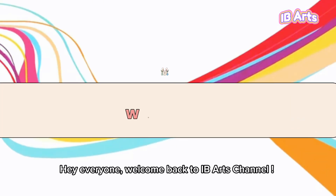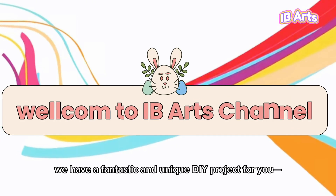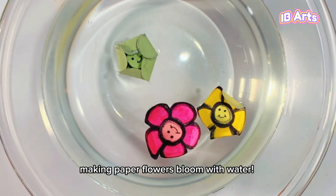Hey everyone! Welcome back to IB Art's channel. We have a fantastic and unique DIY project for you — making paper flowers bloom with water.